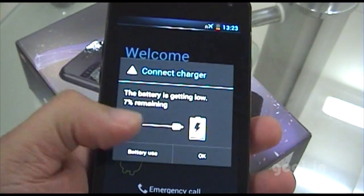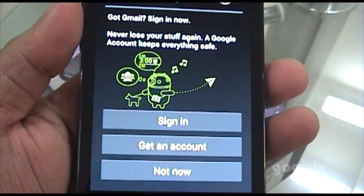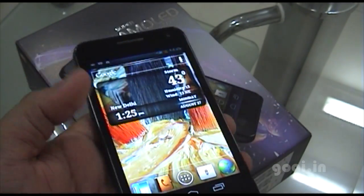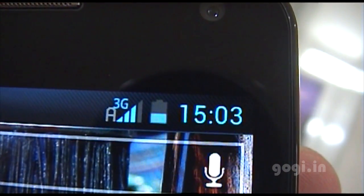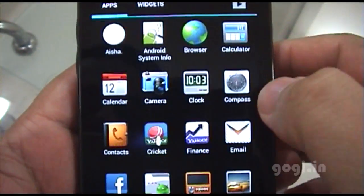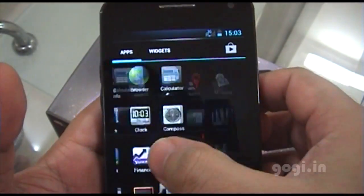The battery is at just 7% so I'll have to charge it up. The welcome screen appears and I need to sign in to a Google account. I've done all those things and the phone has now started. The 3G logo is visible, and the touch is smooth and responsive — in fact, it is much better than the Spice MI425.